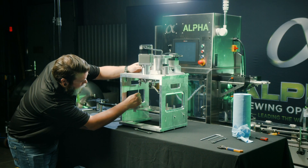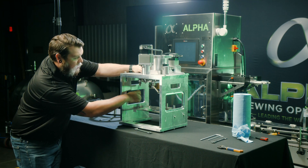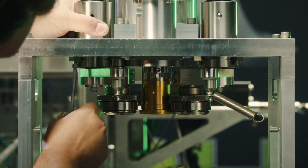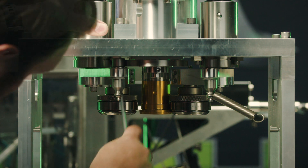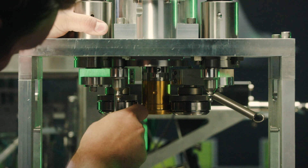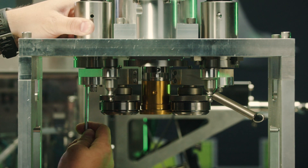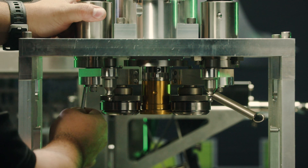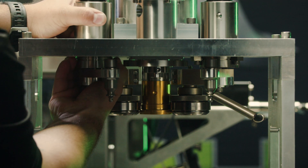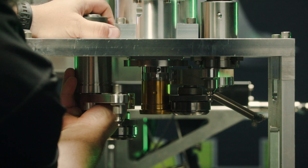Finally, you'll remove the three bolts with the retaining clips that hold the arm bearing assembly to the top seamer plate. After that, you can slide the entire arm bearing assembly out through the bottom of the plate.